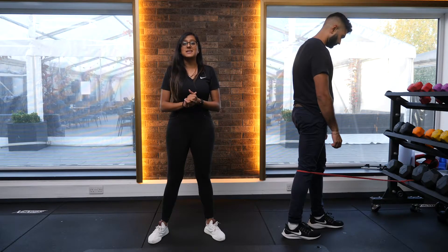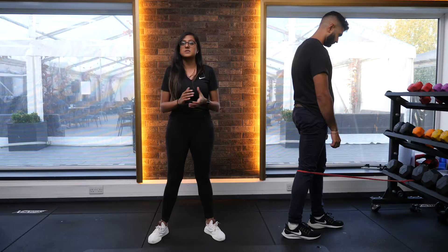Knee pain can be a really debilitating condition that can affect every aspect of your daily life. These are my top three exercises to alleviate that pain.